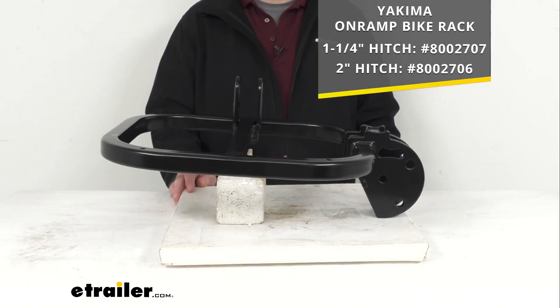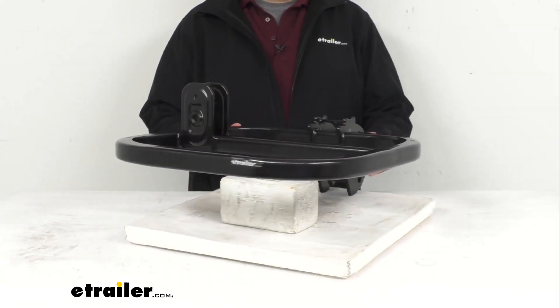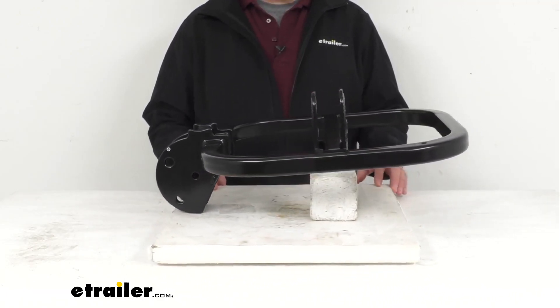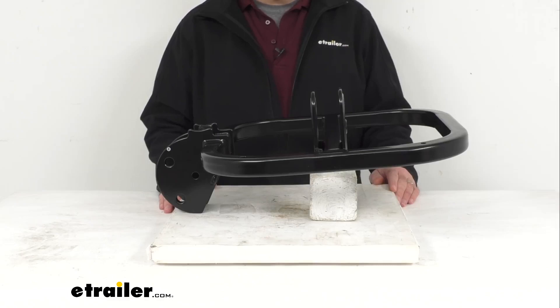As you no doubt know, this is going to install underneath your wheel tray, and I have a picture of what that is going to look like for your reference as well. This is the replacement from Yakima, so you're going to have complete confidence that this is going to work with your on-ramp bike rack — it's the same fit and finish just like the one you are needing to replace.